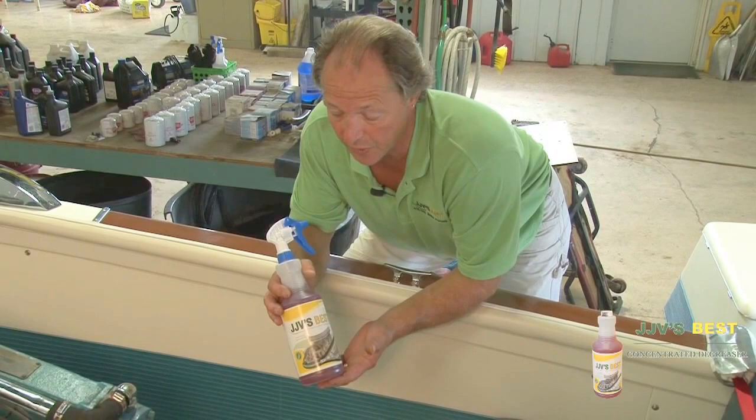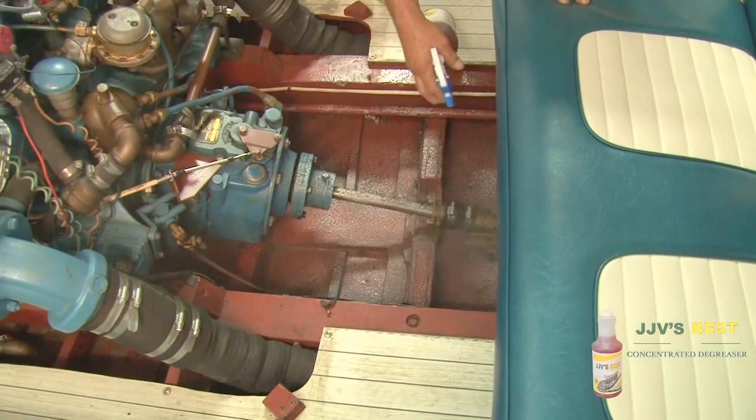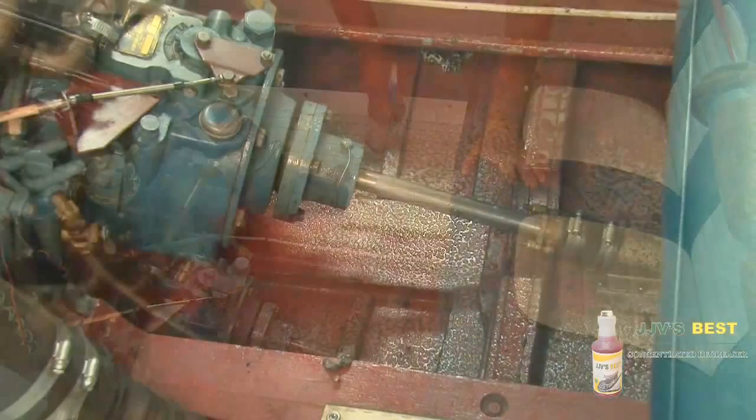It's very simple — just spray it in, give it a light coating. We'll let it sit for about 2 minutes, making sure we've got everything wall coated, and then we'll simply float it out.